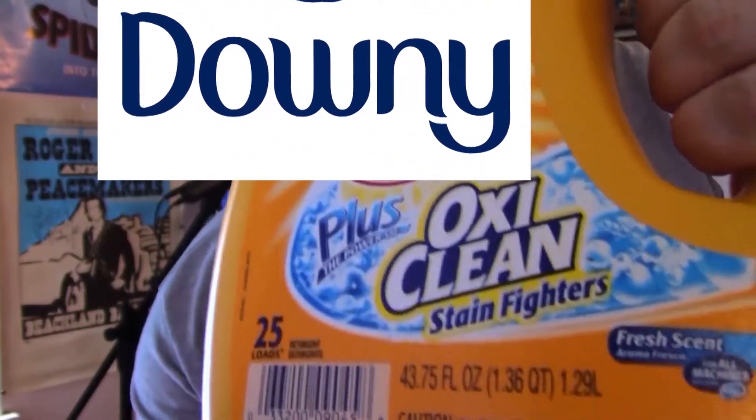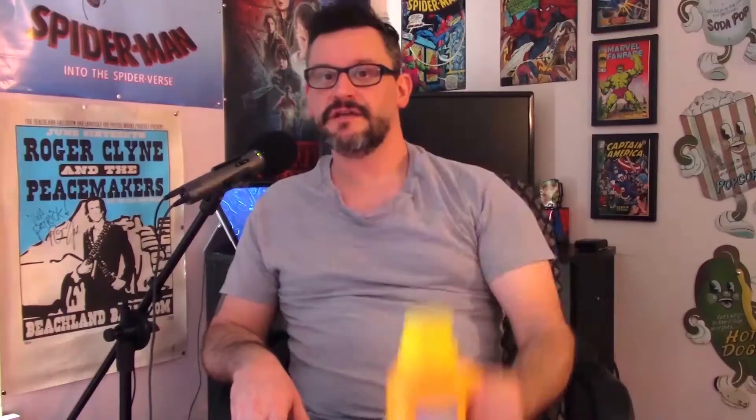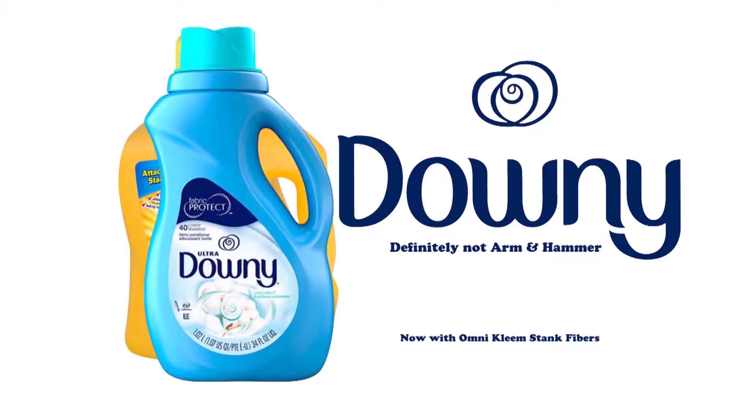This episode of the Lodo Tech Show is brought to you by Downey. If you don't want to look like an asshole like me with a stretched-out shirt, use Downey — now with OmniClean Stank Fibers. They're really not a sponsor. Please don't sue me, Downey.